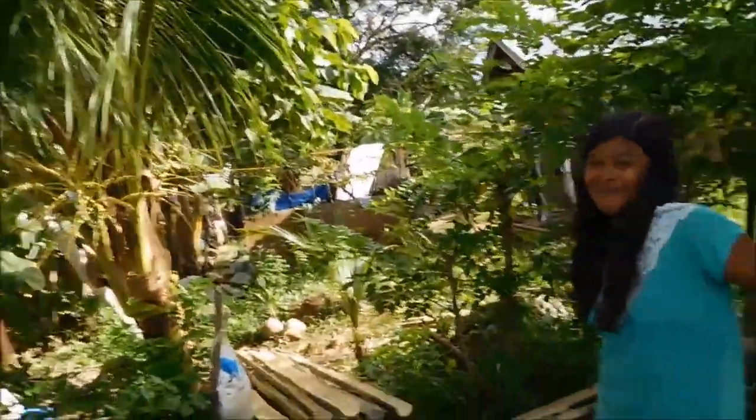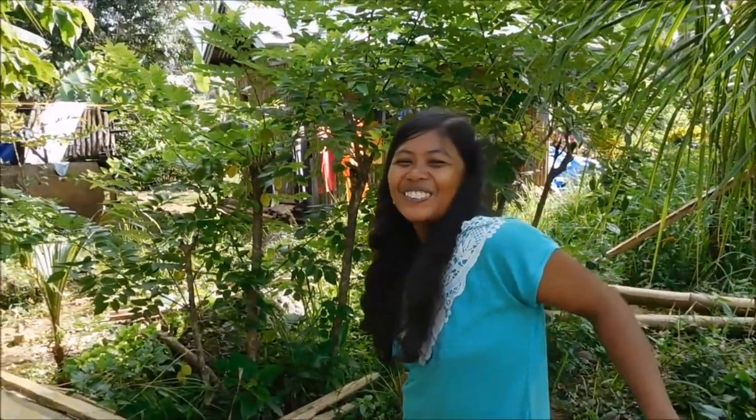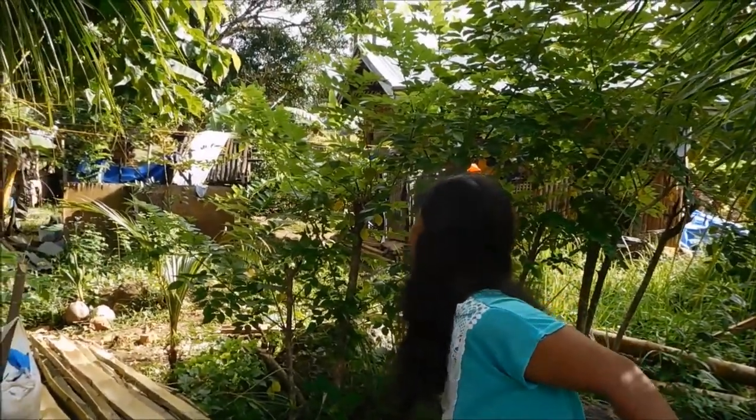Why are you laughing? Split the bamboo! That's my Tarzan English.